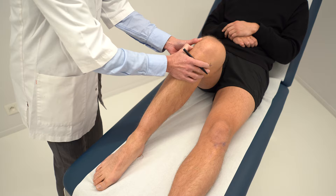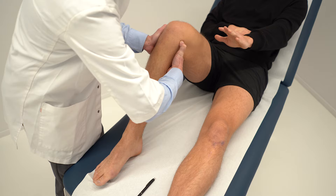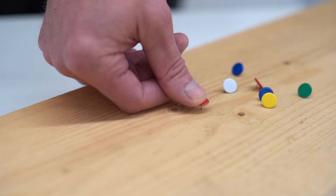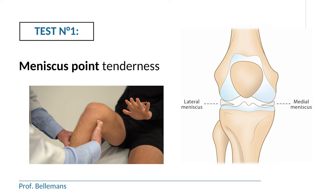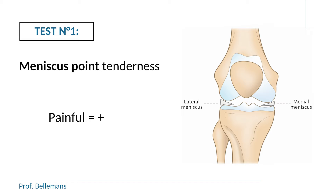To examine the medial meniscus, go to the medial meniscus point and push on it with your thumb — in doing so, you elicit the pain if the medial meniscus is torn. Many people wonder how hard they should push. You should push relatively firmly — the same magnitude of force you would apply when pushing a thumbtack into a piece of plywood. Many people don't push hard enough and think the test is negative, but if they pushed a little harder, they would find the test is actually positive. When this maneuver causes pain, the meniscal point tenderness test is positive — on the medial side for the medial meniscus, and on the lateral side for the lateral meniscus.